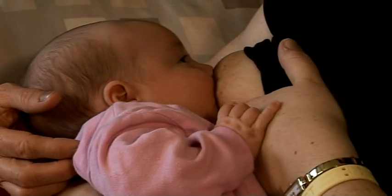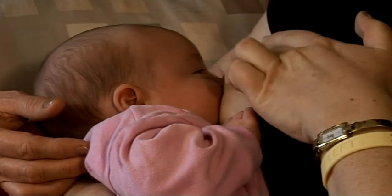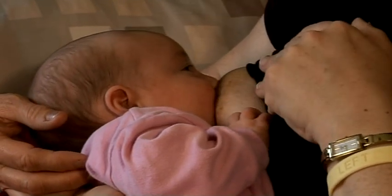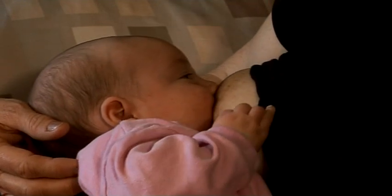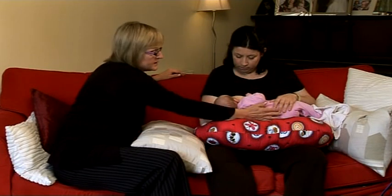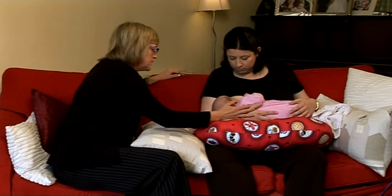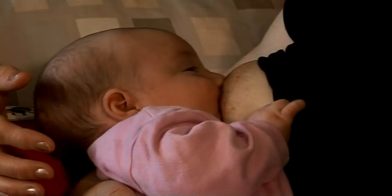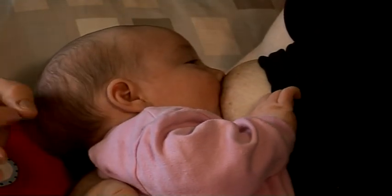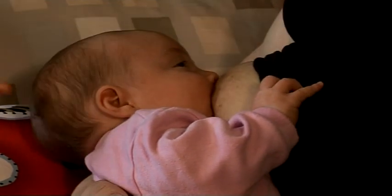You don't need to hold the breast away from her nose because the nostrils flare naturally, and she'll pull away if she's not getting enough air. The body is nice and straight, her head is straight, and as you can see, there's quite a large amount of the areola in her mouth — more often than not, there's more of the underneath part of the areola in the mouth, and you see more of it on top.